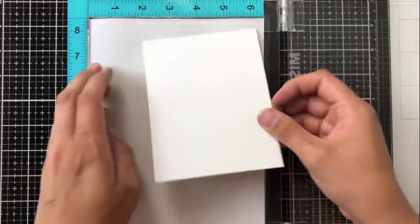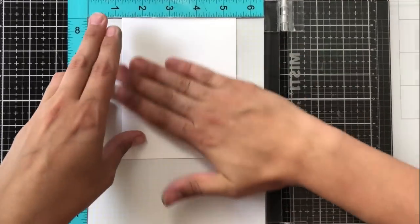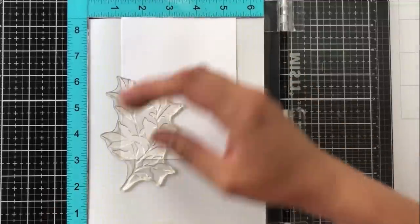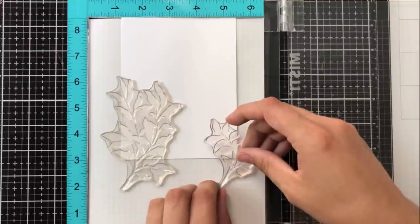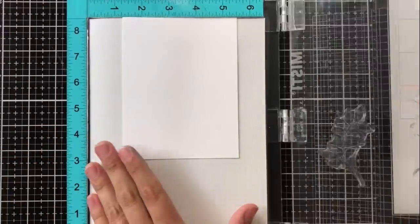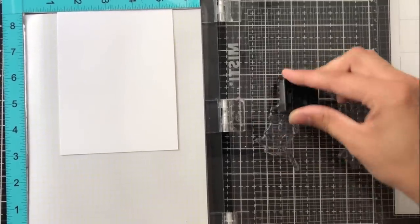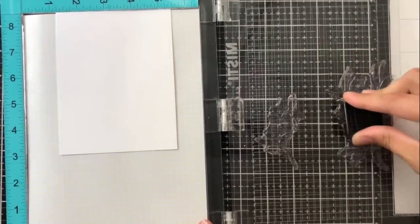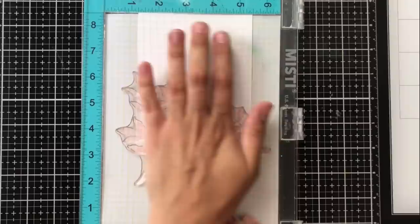For my next card I'm going to be layering some of these stamped images on top of one another, and I need my cardstock centered in my MISTI. This cardstock is cut to four and a quarter by five and a half, and I'm going to stamp some leaf clusters hanging off the sides. I'm using a repositionable adhesive on the back of my cardstock — I wasn't sure how far up I wanted the stamps to come, so the repositionable tape is nice because it stays put in the MISTI and then rubs off perfectly without tearing any paper.